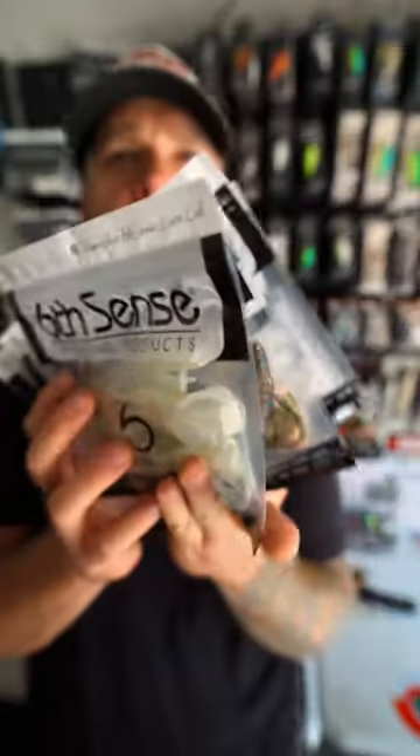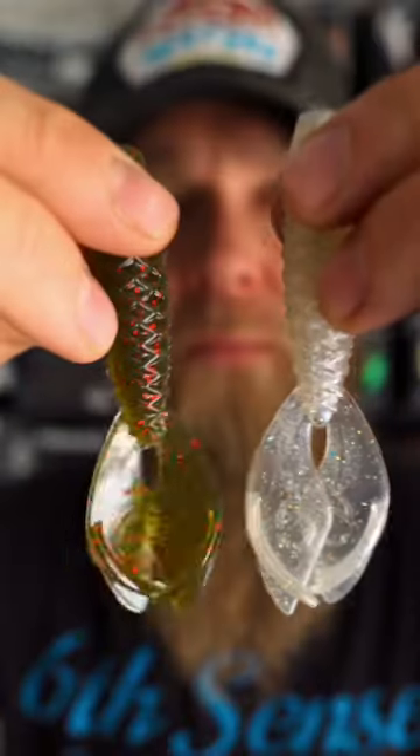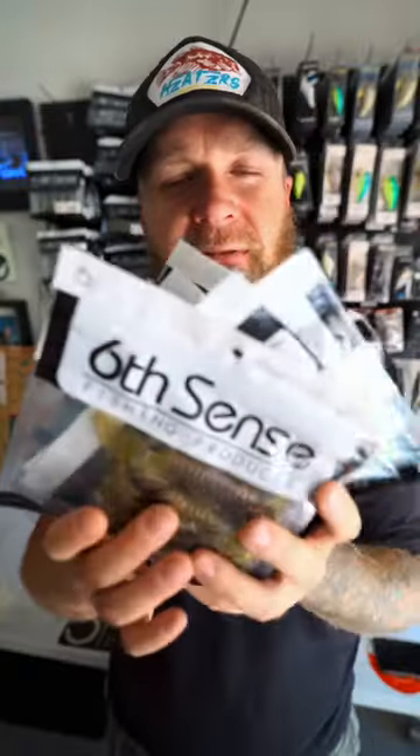Designed and made in the USA, soft but durable plastic. It comes in 10 bold but realistic colors — Six Sense is always setting it off with the colors. It is available now on sixcentsefishing.com. Hit the website, go check it out — the new Bongo 3.7 from Six Sense Fishing.